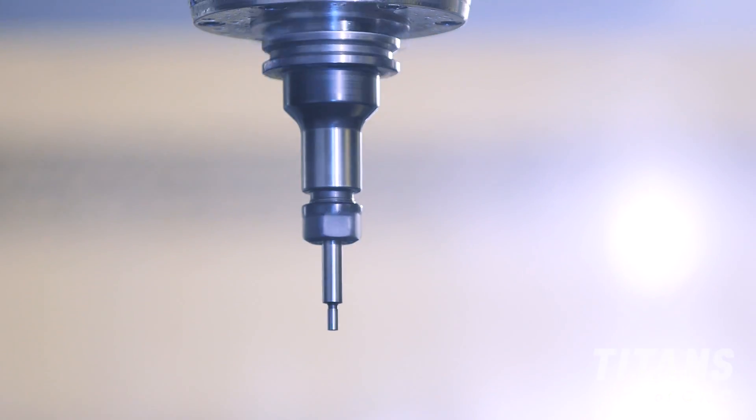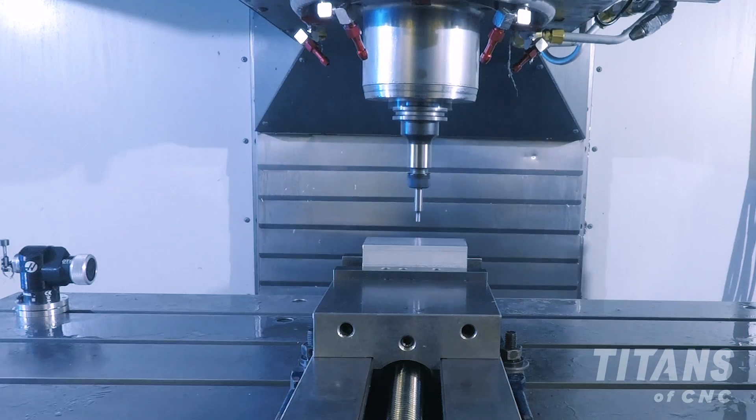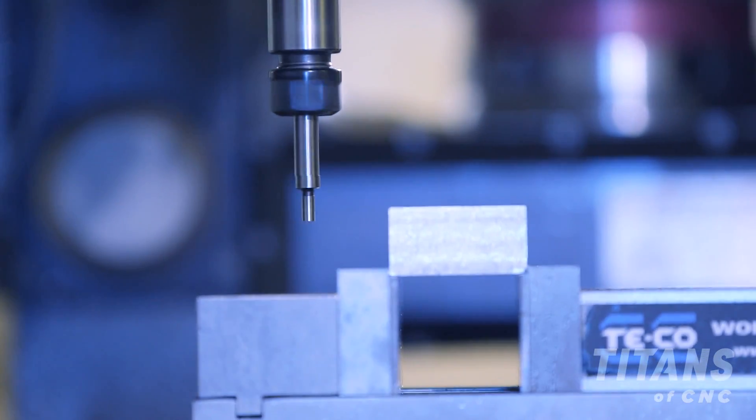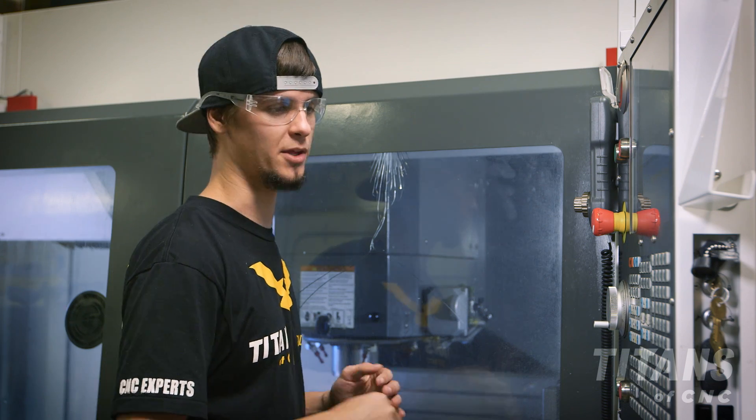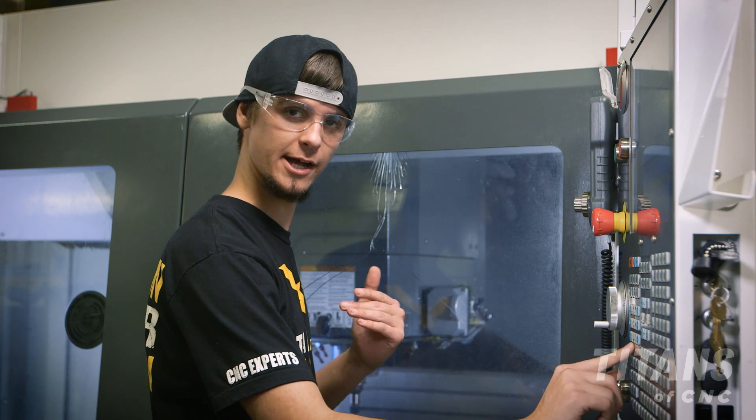Now that the spindle is turning, I'm going to hand jog it into position away from my material so that I can creep up next to it. Once I've hand jogged it close, I'm then going to go to my thou increment and slowly creep up to the edge of my part.